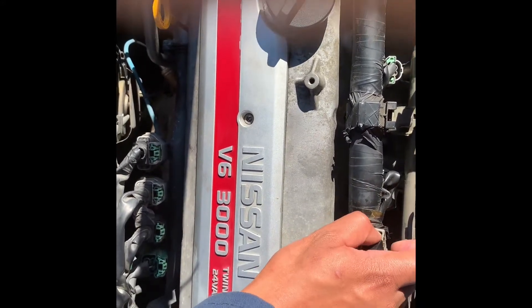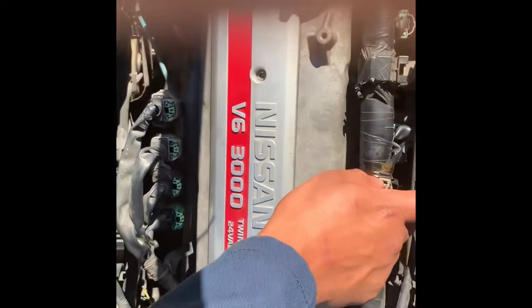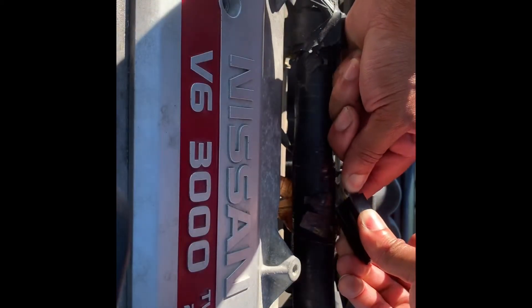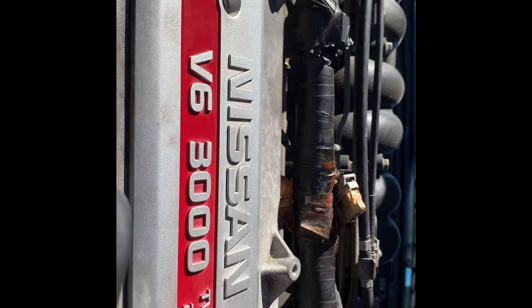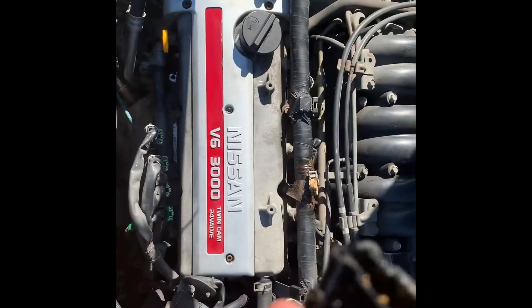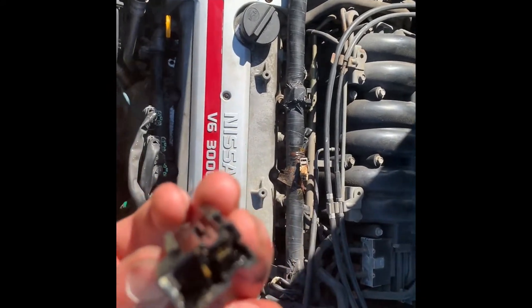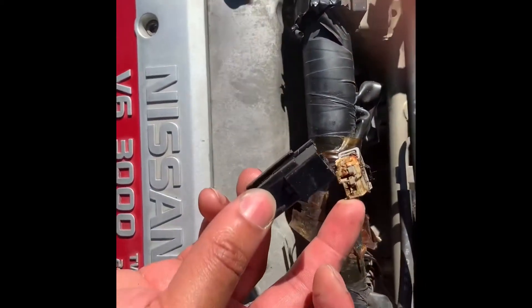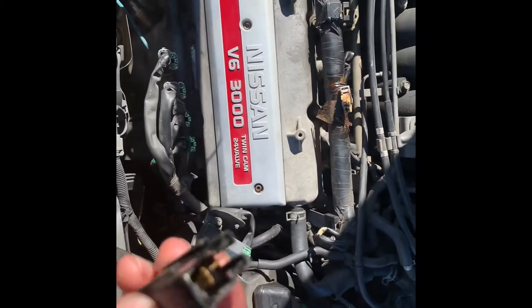Shit looks nasty. Might have to put y'all down for a minute. I went to the parts store and couldn't find it. I believe this is called an ignition condenser. So I'm trying to clean it first. If not, I'm gonna go ahead and replace the part — it's only like $12 online I think.